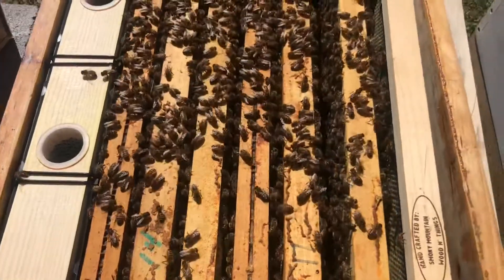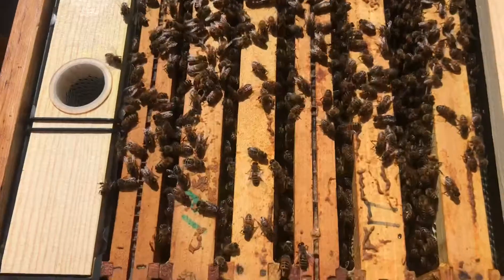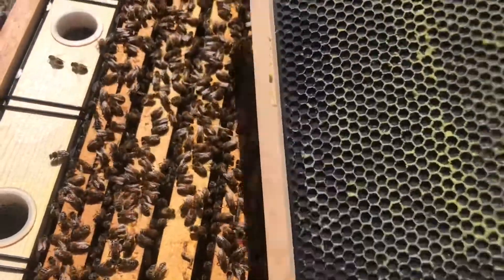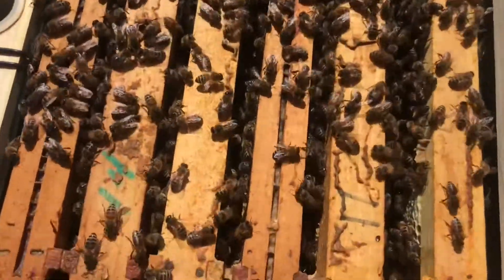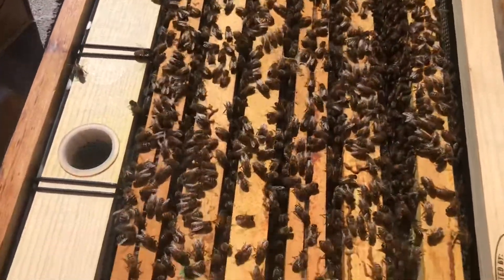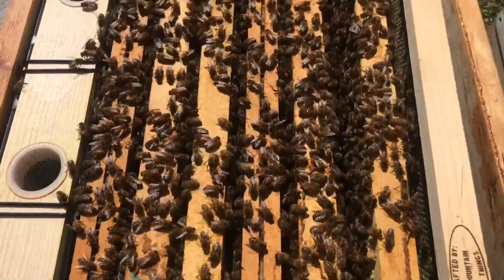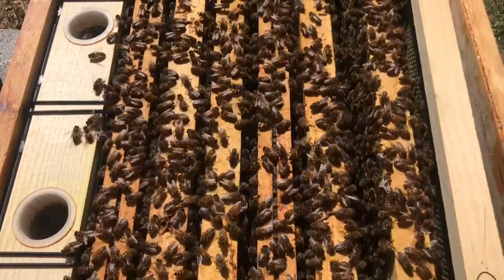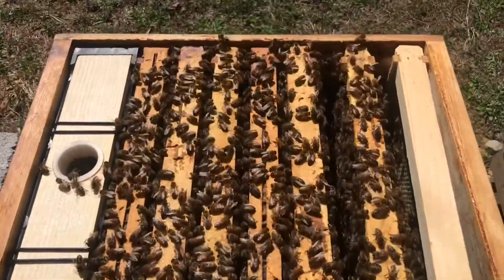All right, so I have removed that second deep and the medium super that we had on top, putting in some foundation — hoping that they are going to draw out this comb here. We wax coated them even more, but you can see this bottom deep's got a lot of bees in it. All the frames are covered, and that's why we've got that second deep on so they've got space to move up, then the queen excluder on top of that, and a medium super on top of that with drawn foundation for them to move up into as well.